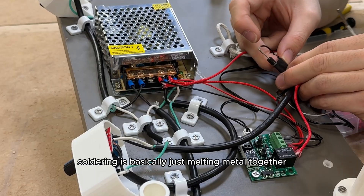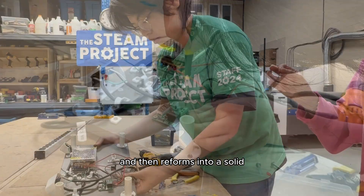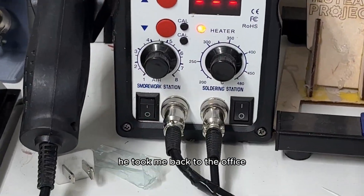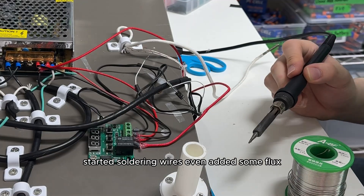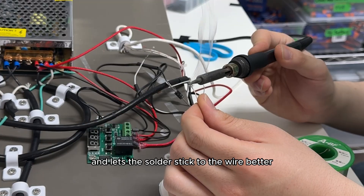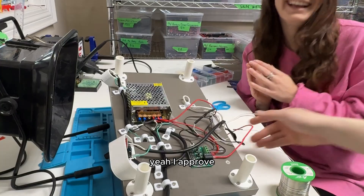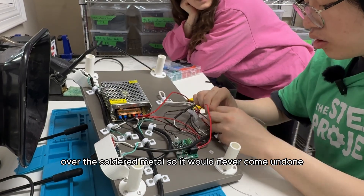Then I was asked a potentially fatal question: do you know what soldering is? Soldering is basically just melting metal together — the metal becomes a liquid and then reforms into a solid, and that's what lets current flow through more easily. So that was our next step to secure the bottom of the board. He took me back to the office and started soldering wires, even added some flux, which is a paste that removes oxidation and lets the solder stick to the wire better. And he definitely approved of my soldering capabilities.